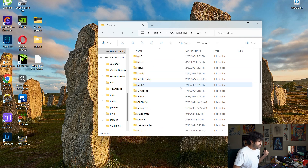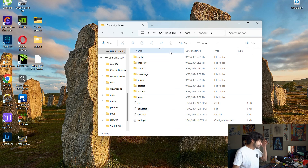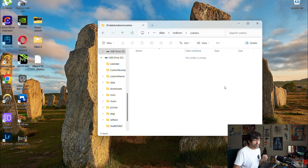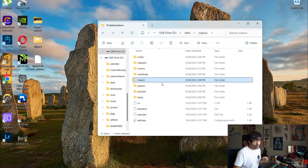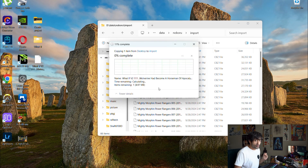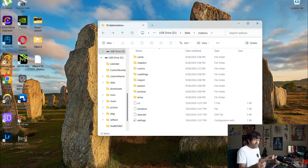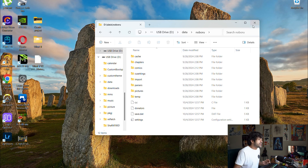Once the Vita is connected successfully, go to the data folder for the Vita and find the folder called Nubaru. I tried putting files in the Comics folder and it doesn't work well — you want to put your files in the Import folder. You can see all my comics are in there. Take your converted CBZ file and drag and drop it into that Nubaru Import folder. It should be a quick transfer.